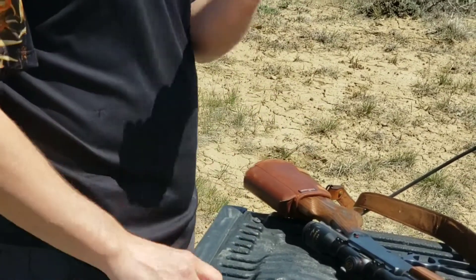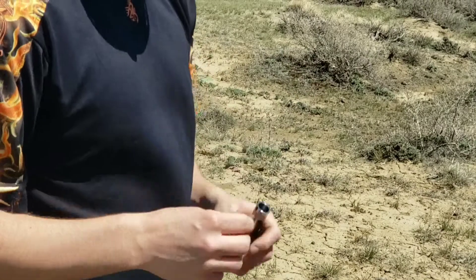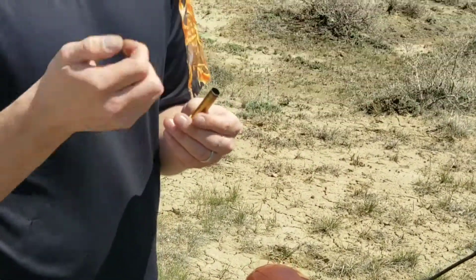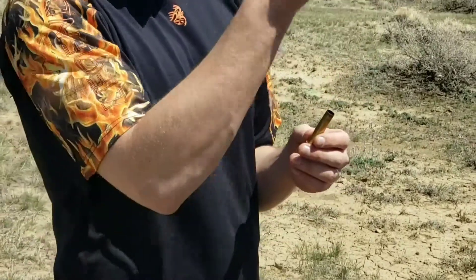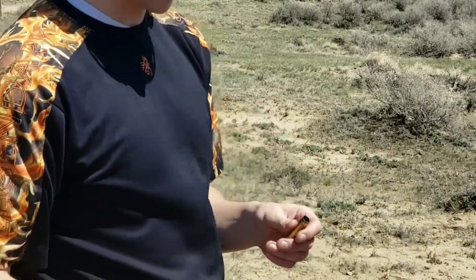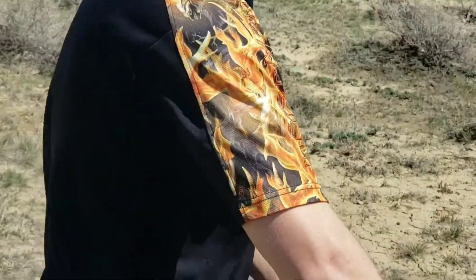You're going to want to flare the tip of this right here really quick. Usually this happens when you're using a press, when you load your powder — when you push it up, it'll flare the tip a little, and then add the powder in. So I'm going to go ahead and flare it before I add the powder in.